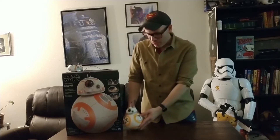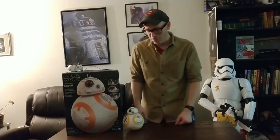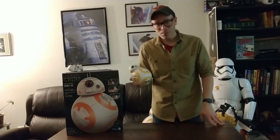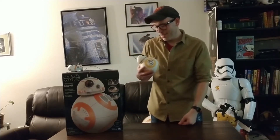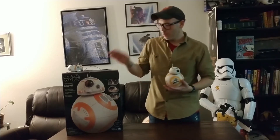And look at the difference — this does a lot more than this. Size-wise, you make a choice. But I thought this was awesome when I got this. Now this just kind of seems pathetic and a waste of money when you compare it to this.